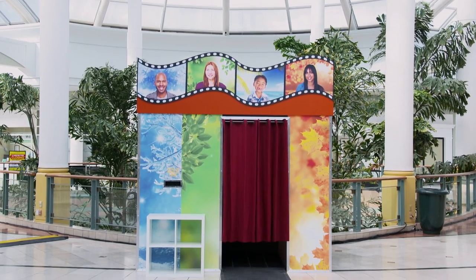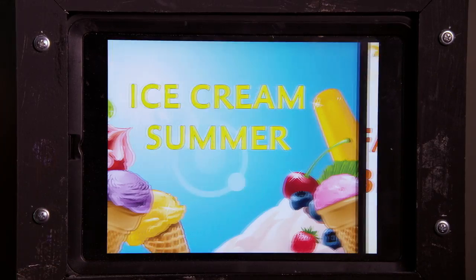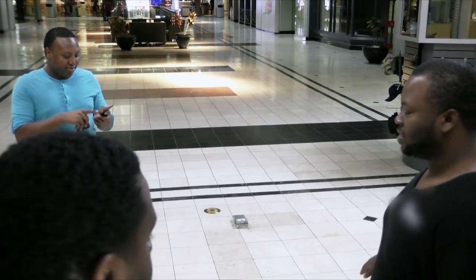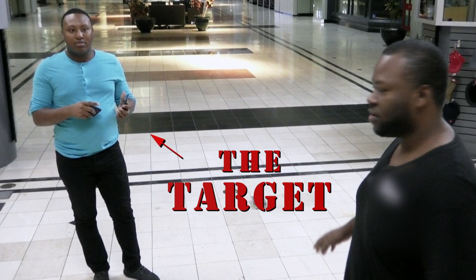So here we are, back at our Snap and Smile Seasonal Photo Booth. And this time we're testing out a new season, Ice Cream Summer. And we have a new unsuspecting target, Cabray. Let's see how he likes the weather inside our photo booth.